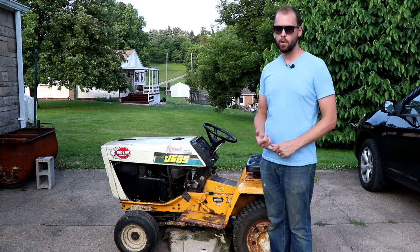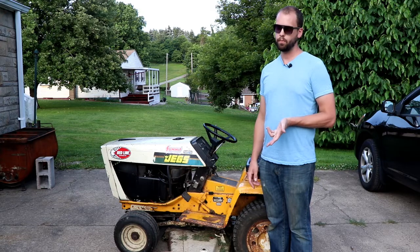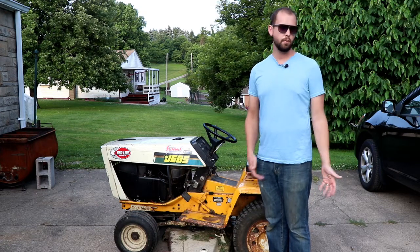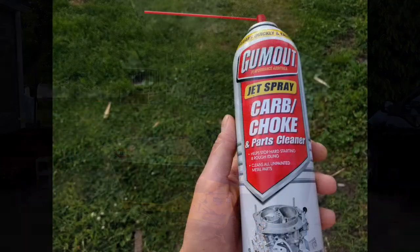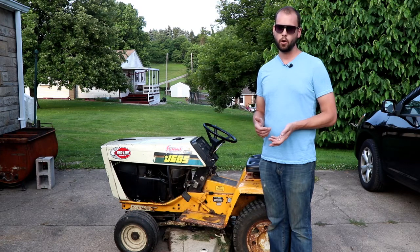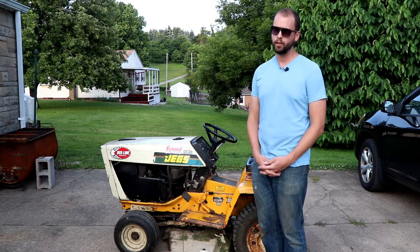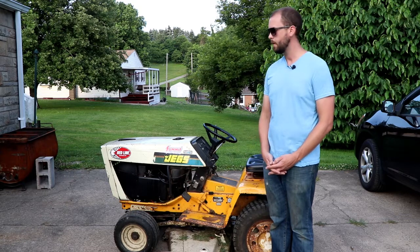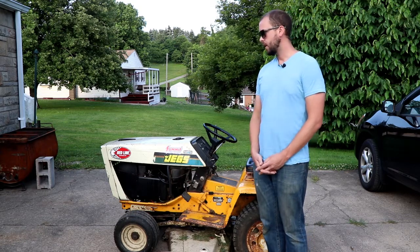Step three — after you've changed your fuel filter and that didn't fix the problem — clean your carburetor. It's pretty much free to do; you just need some carb cleaner, about a five dollar job. You can get carb and choke cleaner at AutoZone or Home Depot. I'll put a link in my description if you want to buy it on Amazon.